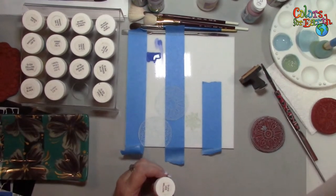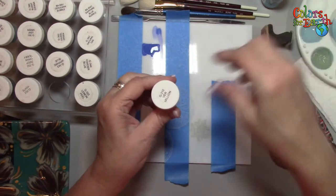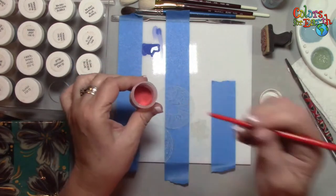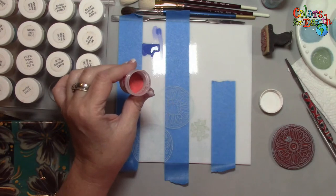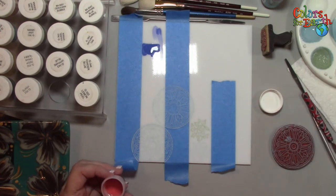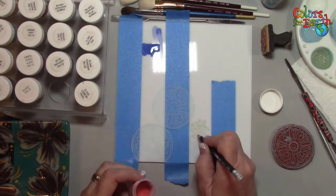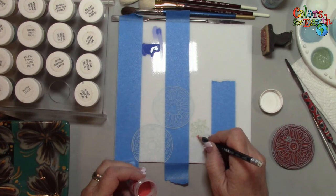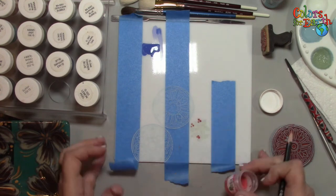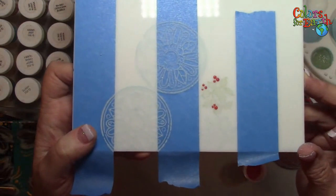This is vermilion — which is our red, our non-toxic red. After I stamped, I can either take the handle of a brush, or I can take a stylus. I'm going to use a pencil — you make do with what you've got. I'm going to take the pencil and dot my holly berries. It is a way that you can stamp, and then come back and add detail on that if you want it that way.